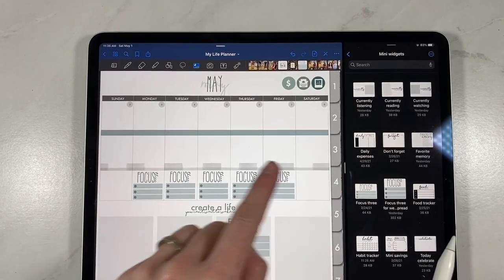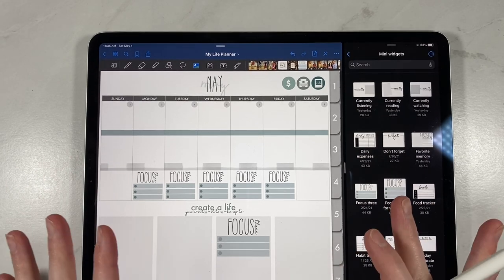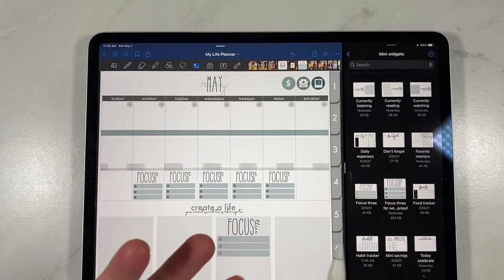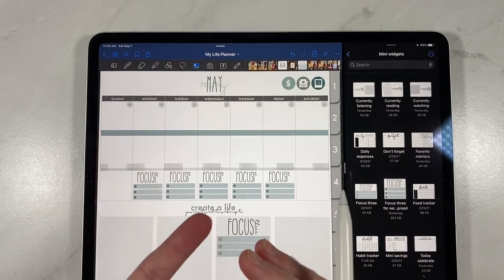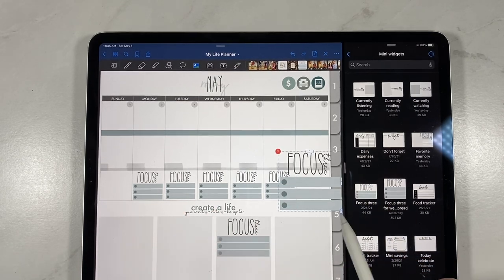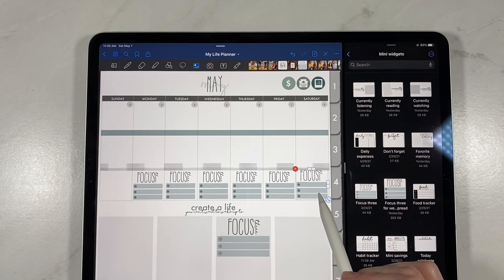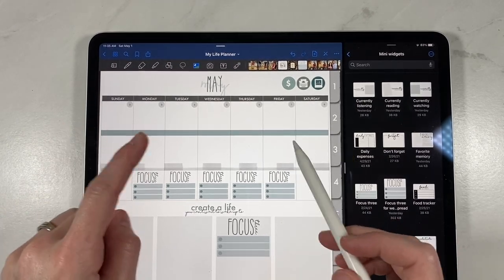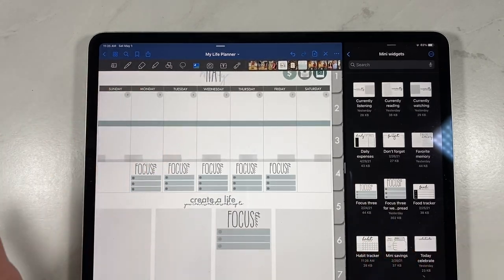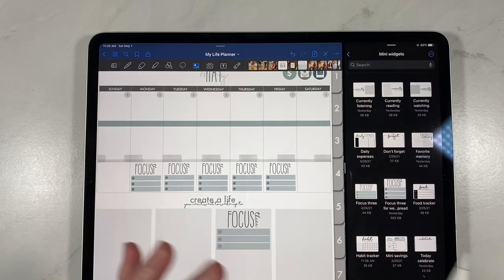You can also use them on your weekly spreads and your daily spreads. They can go in lots of different places and they're still kind of like a widget — not just sticker decor, but actually accomplishing something: a task list, a form, information, stuff like that. It also comes in a version for the weekly spread that's not quite as wide, so it fits perfectly in that little spot for you to plan a Focus 3 for your week. I usually do mine Monday through Friday — you just write in and check off what your Focus 3 is for that day.